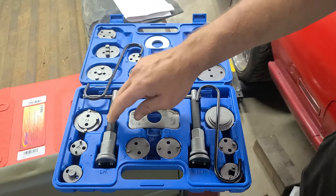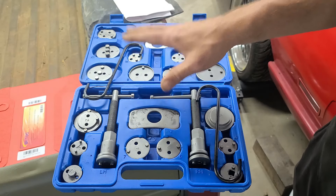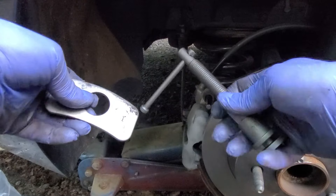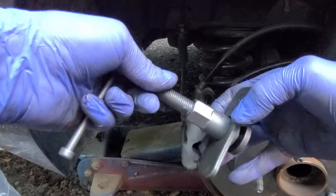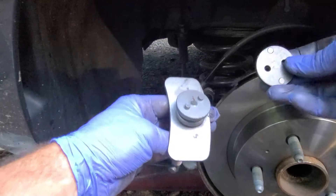It also has a left-hand and a right-hand one to make sure that you're rotating it in the right direction as you push it back in. We're going to go ahead and show you how it works on our Malibu by using this kit. We're using the right-handed one because we're on the passenger side. You take this little bracket and you slide it down so it sits on here. Now you see those two little tabs there — they match up with this.